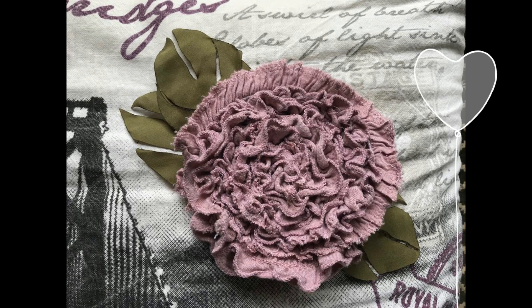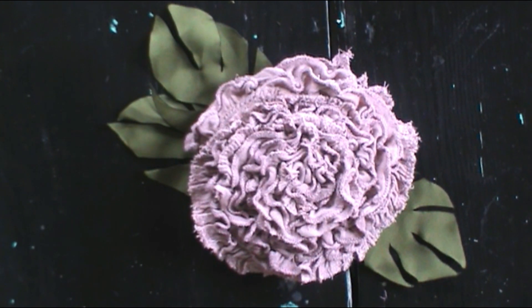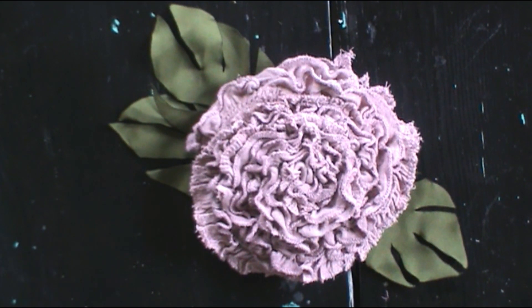Welcome to my channel. Today I will be teaching you how to make a beautiful fabric flower.